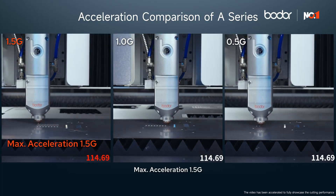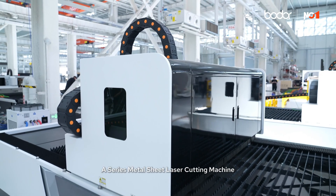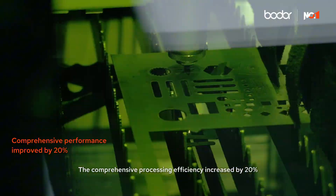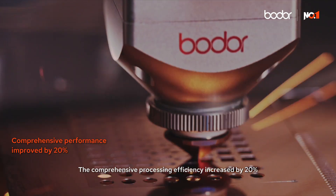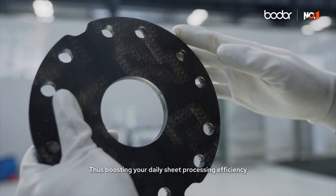Max acceleration 1.5G. A series metal sheet laser cutting machine. The comprehensive processing efficiency increased by 20% compared to the previous generation, thus boosting your daily sheet processing efficiency.